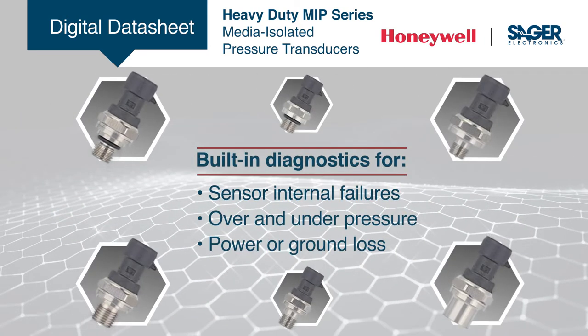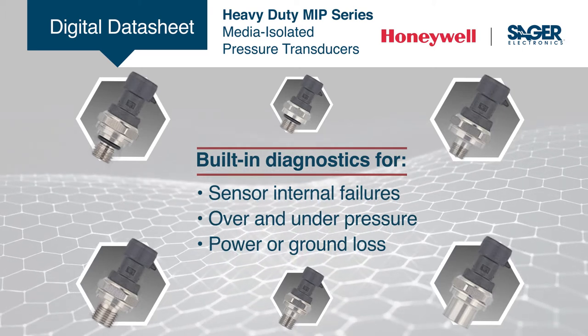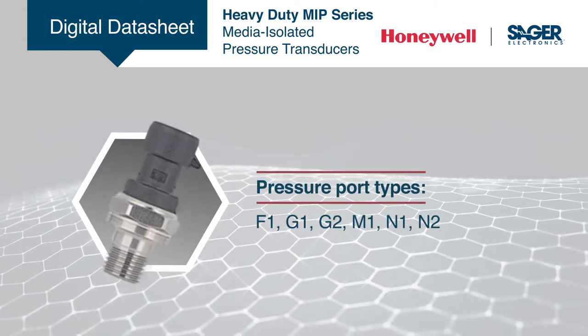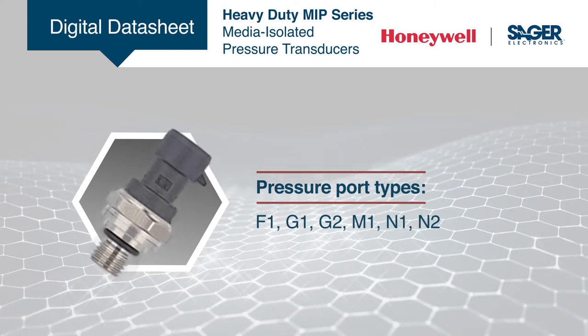The built-in diagnostics make these pressure transducers beneficial in applications where sensor functionality and the need to know internal or external failure modes is critical. With multiple configurations available, users can readily apply Honeywell MIP transducers without upfront NRE or tooling charges.